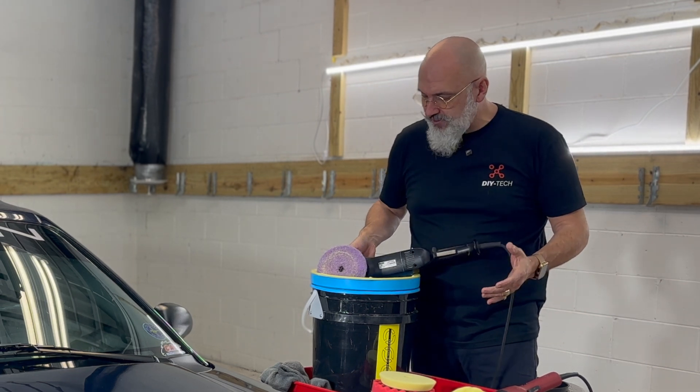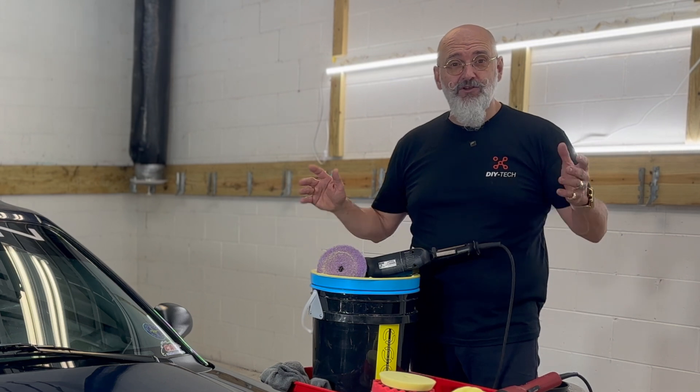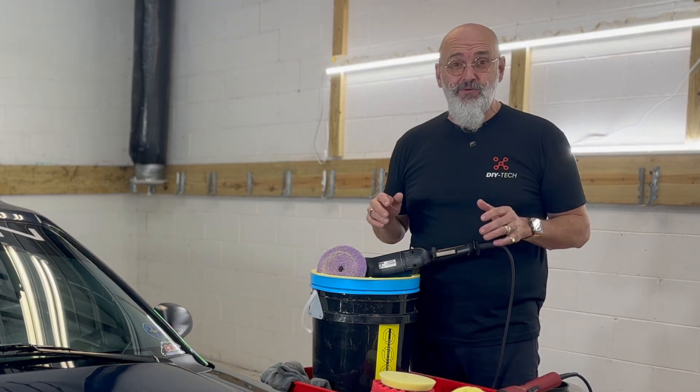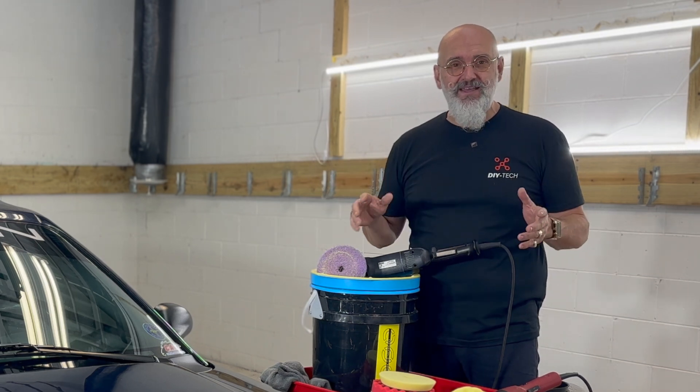The other tool on the cart is obviously a pad washer. If you're a home hobbyist doing one or two cars a year, you don't need a pad washer. If you're a professional or even a very advanced hobbyist doing a couple of cars a month, then definitely you need one — it's a great investment. Yes, it's a couple hundred dollars, but that money comes back dramatically. Your pads will last longer, be in better quality, and cut better, because they're cool, clean, and have a bit of dampness, which actually helps.